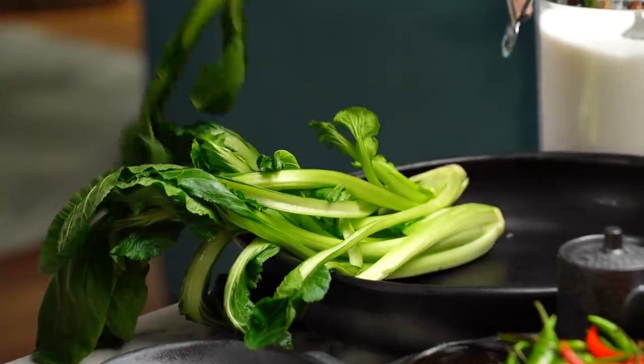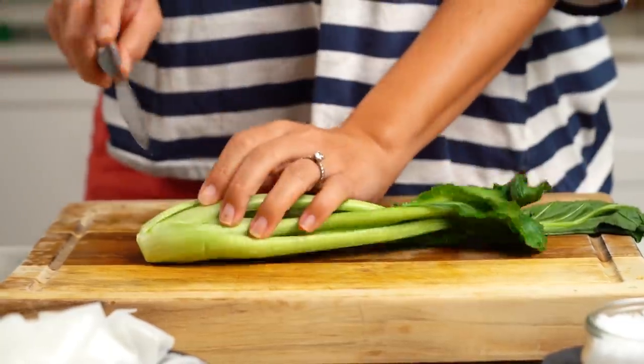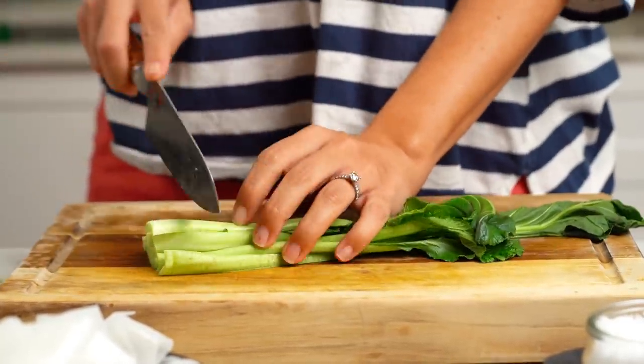Last thing before we get stir frying is to do some greens. I've got choy sum, but you could use bok choy or pak choy. The story is that a drunk guy came home and cooked these noodles — and he must have been quite forward thinking, healthy, you know, put some greens in there. Who knows?